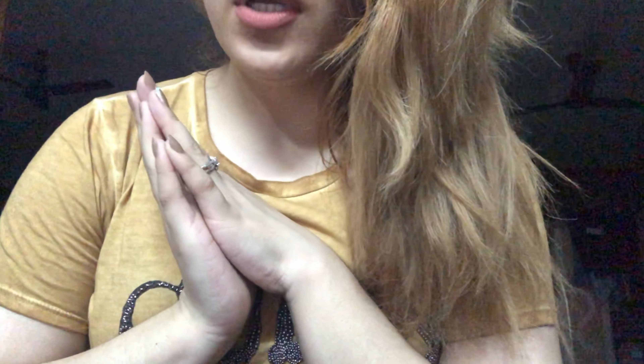Hey guys, here's the color of my hair right now. As you can see it's so rough. I have like three colors going on — it's like black, brown, and blonde at the end. It's looking so rough just because of the blonde color.